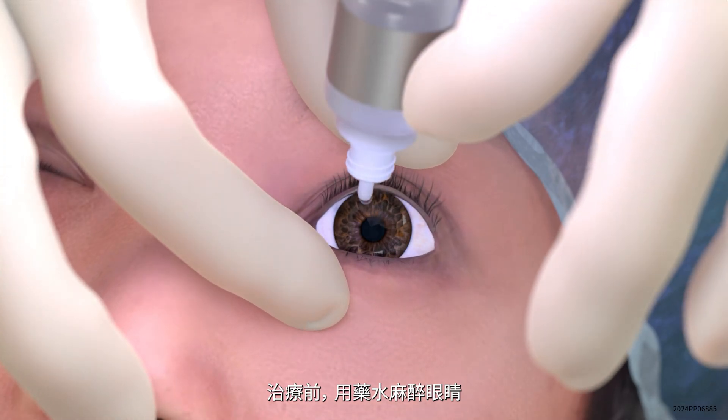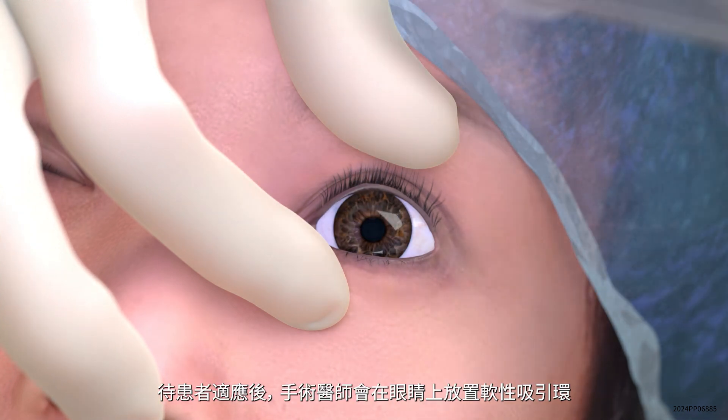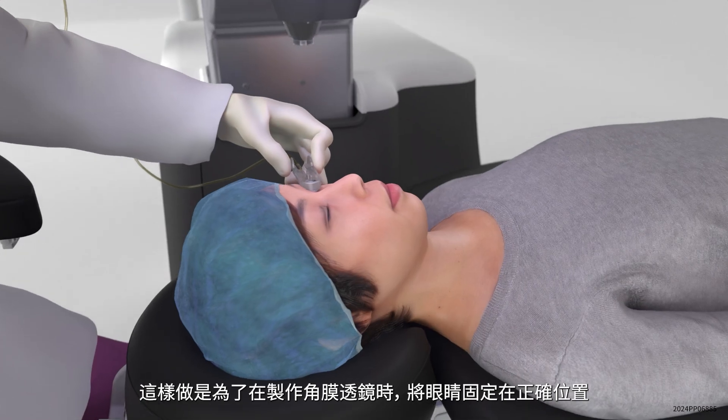Before the treatment, the patient's eye is numbed with eye drops. Once comfortable, the surgeon will place a soft suction ring on the patient's eye to help keep the eye in the correct position while the lenticule is created.